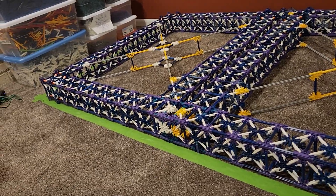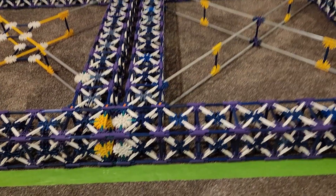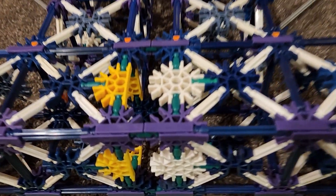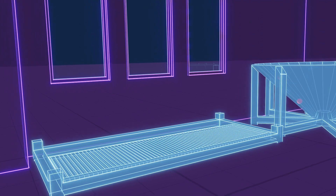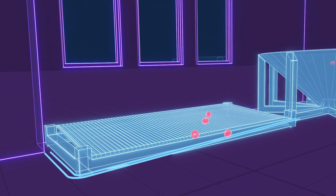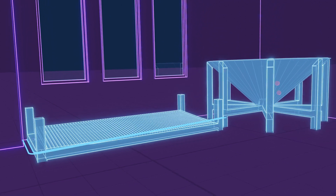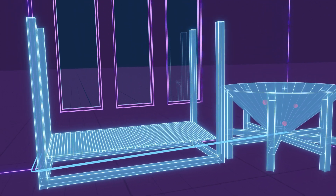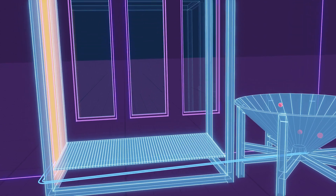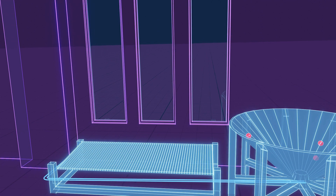Speaking of the ball return ramps, I've run into another issue. The next step should be to build the supports so I can attach the return ramps, but I actually have no idea how high up they need to be. The sloped floor has to be high enough to drop balls onto the return ramp, which has to be high enough to feed balls into the loading area of the main lift. I was really hoping to get all the framework done first before I did any work on the main lift, but I think I'm going to have to shift gears here and start figuring out the lift first.